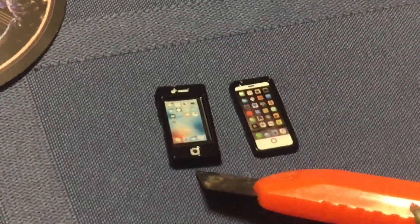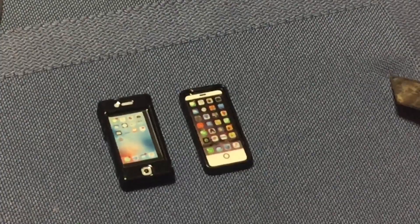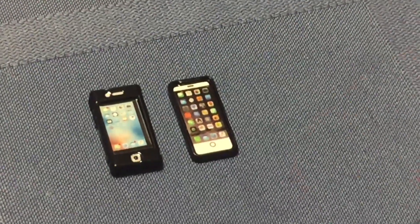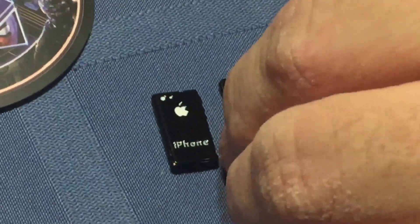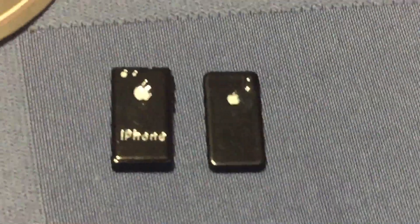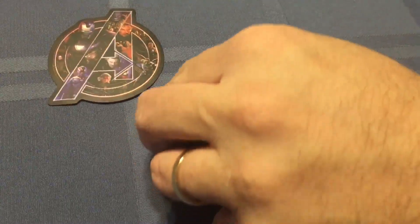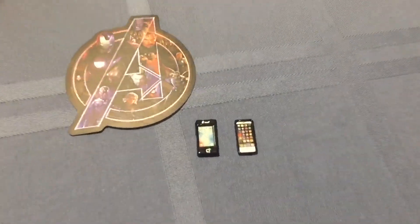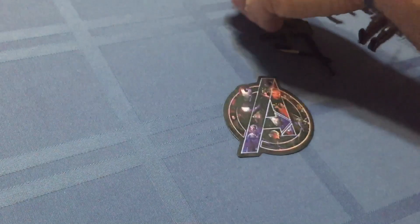Here are the two: this is the one I just picked up — the 3D printed version — and this is the one from China. The price difference: this was $8 shipped, this was about $2.50 shipped. Both are pretty cool. I do like the idea of having a little bit of variation, so I'm not really picking one over the other — I'll leave that up to you. And the Avenger sticker is going to go on my parts box.